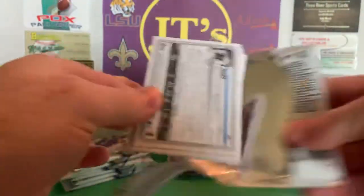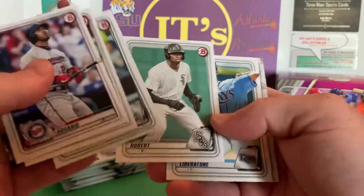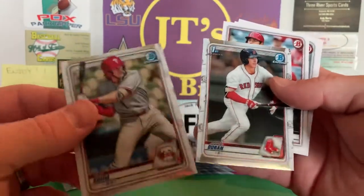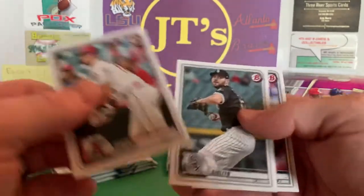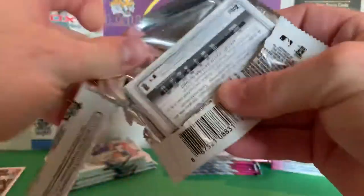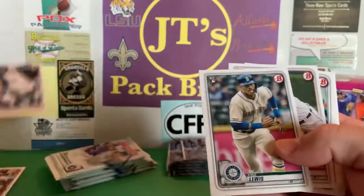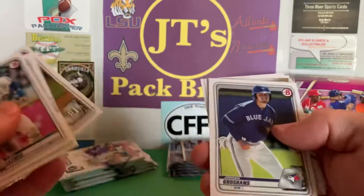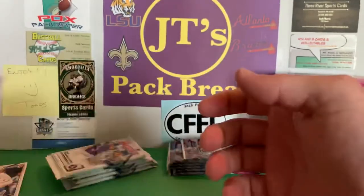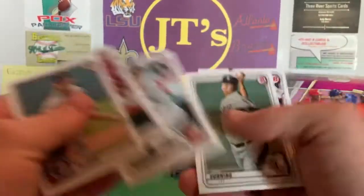Bowman is the product I normally go to retail-wise every year because the hobby's crazy. And you can't find any of the retail anymore. Jaron Duran — that's a good first Bowman, not bad. Shohei. Jose Urena — don't like that guy. There's a Bo Bichette rookie card. There's a first Bowman — two first Bowman chromes out of that pack. Vladi. You get a bunch of packs to just kind of bust through and see what you get. Luis Garcia.